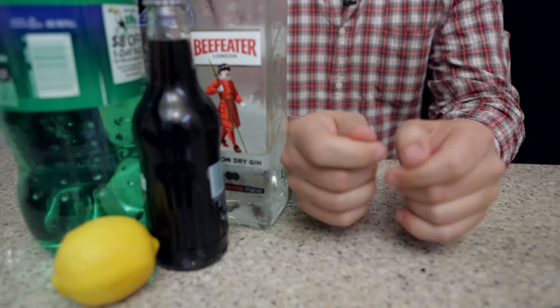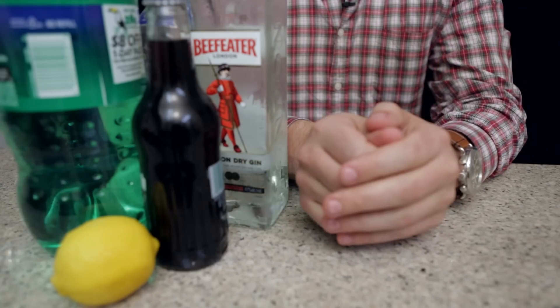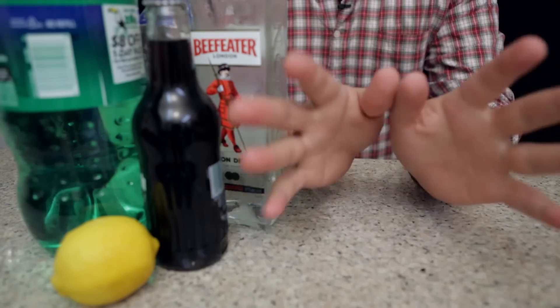Hi everybody, and welcome back to Drunk Disney Libation Studios, where I, the disembodied hands of Practical Folks, craft another delicious Disney-based cocktail for your enjoyment.